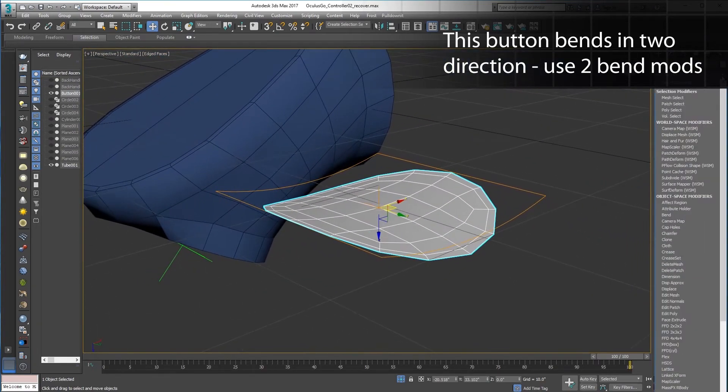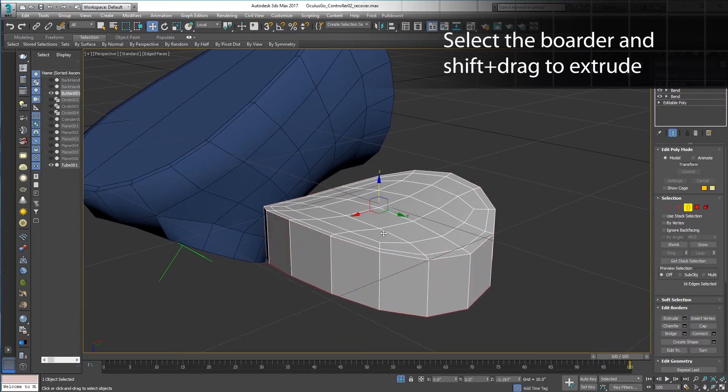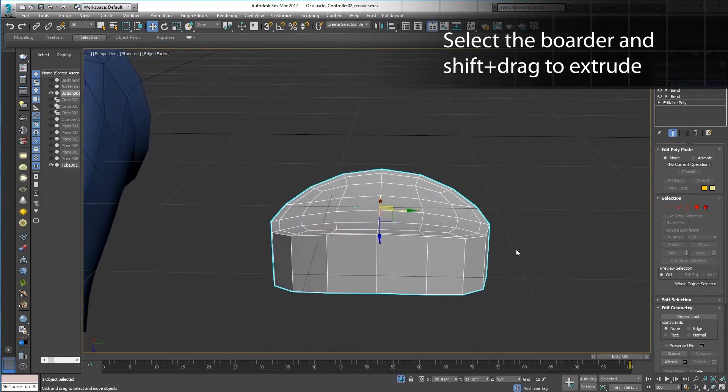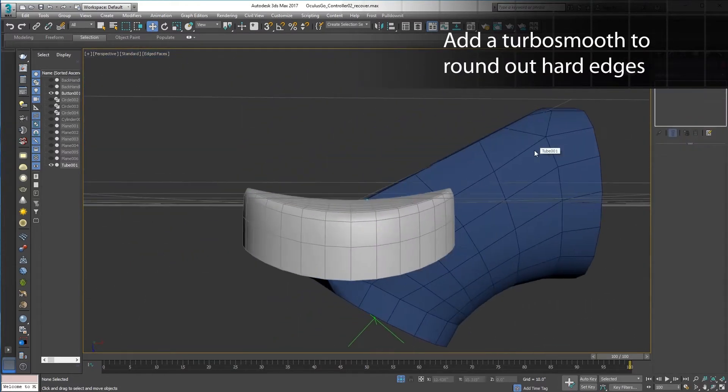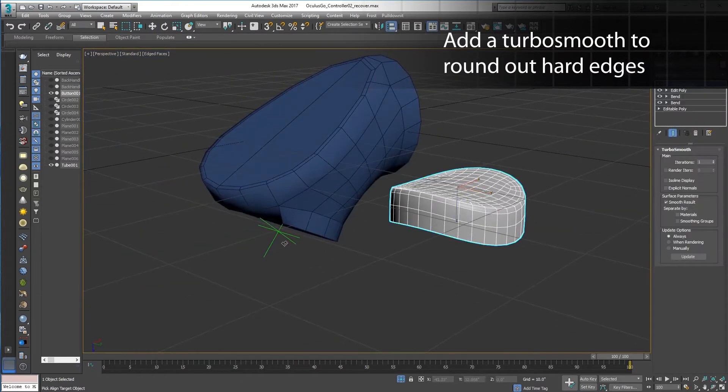Adding two bend modifiers creates this shape in a very simple, procedural way. Extrude the trigger by selecting the border and holding Shift while dragging to extrude. TurboSmooth it, and then high-five yourself for making this whole thing out of quads.